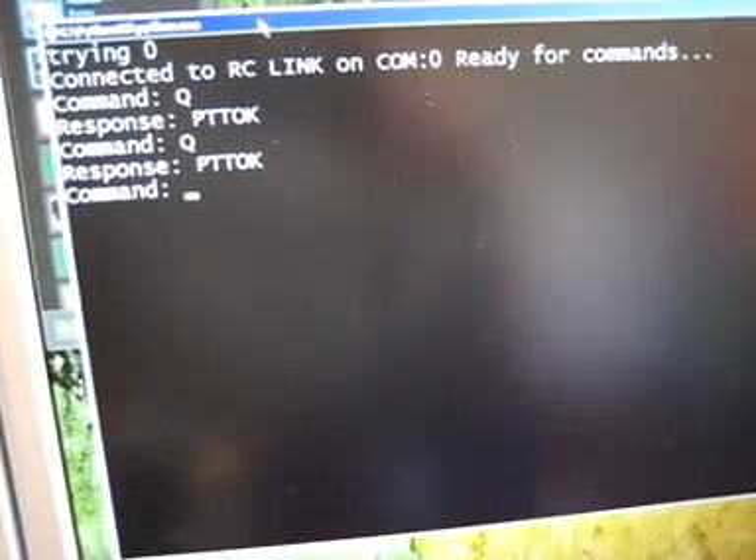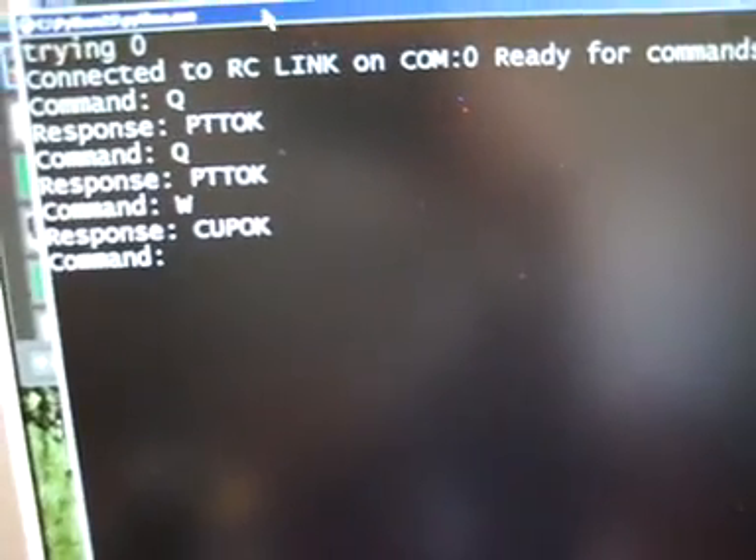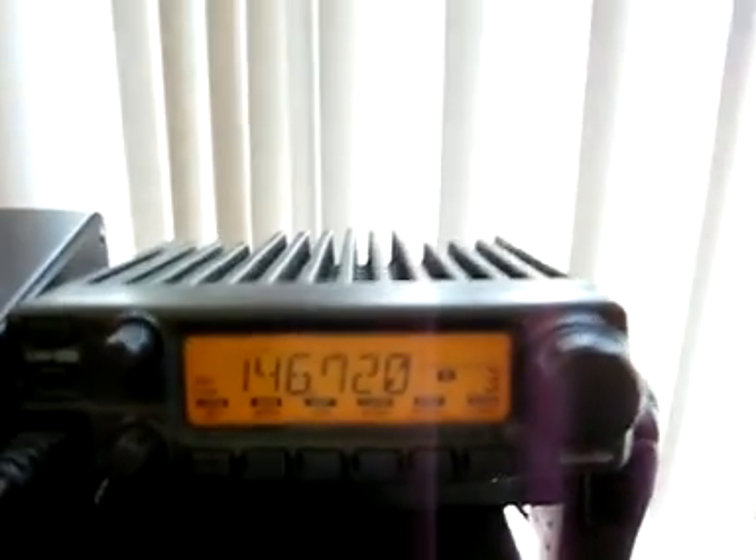Another command I could show you is W. You can see it also acknowledges it here — you'll get a response back from the hardware: W-C-U-P-OK, and that means 'channel up OK.' You can see here this is the channel number, and you can see that it channels up.